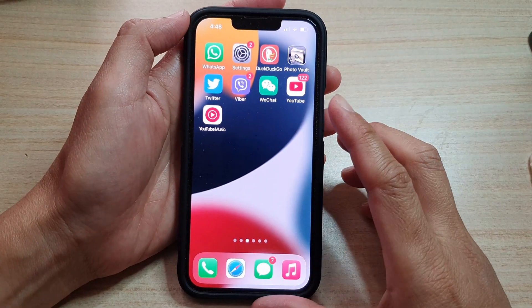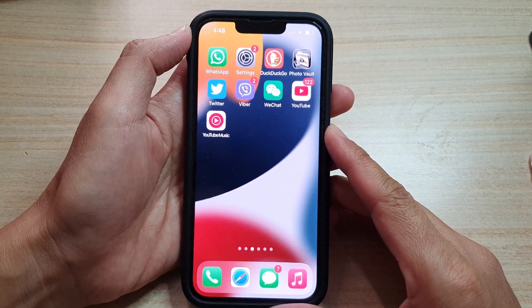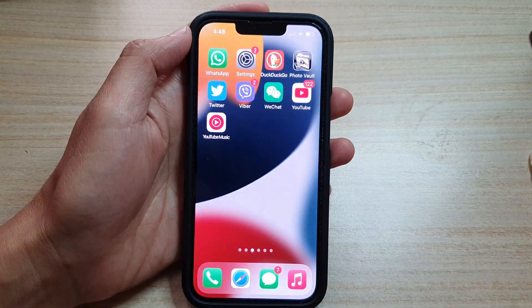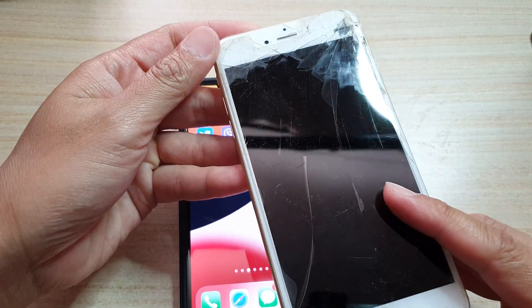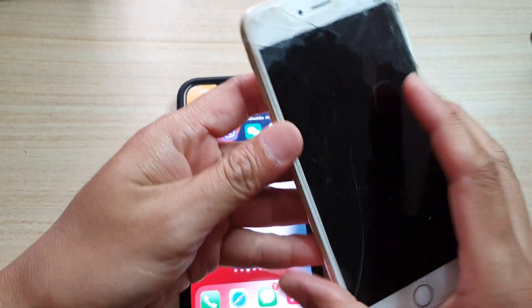Next, you need to confirm that your iPhone actually supports tap to wake. Some iPhones do not actually support tap to wake, such as the iPhone 6 Plus right here. It does not support tap to wake, so if you tap on the screen, it will not work.